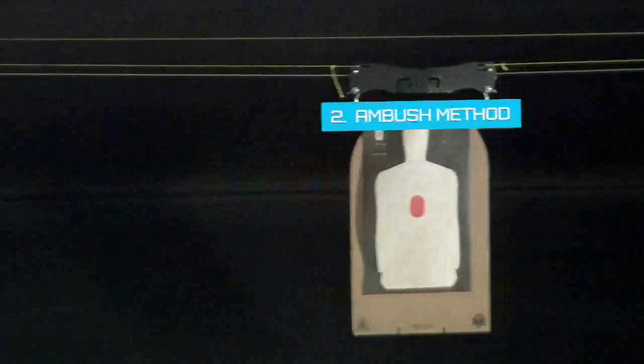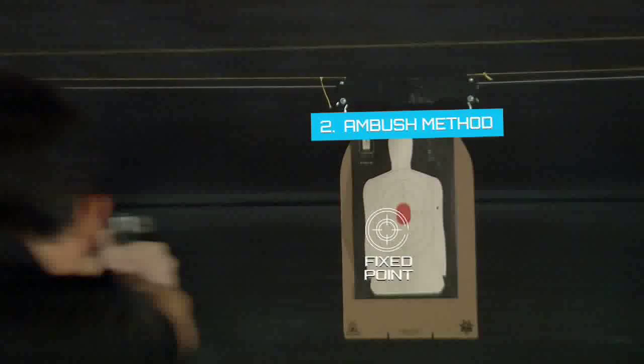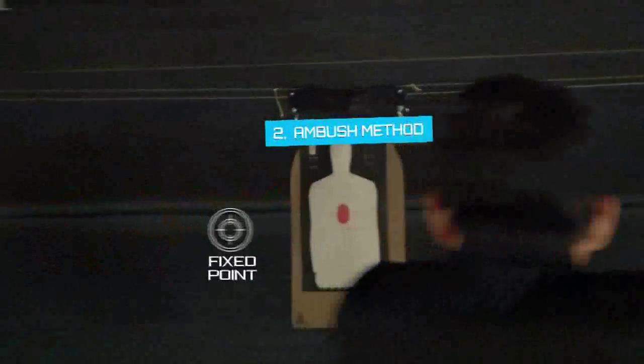The ambush method calls for picking a fixed point in front of a moving target and firing as it moves into the field of view.